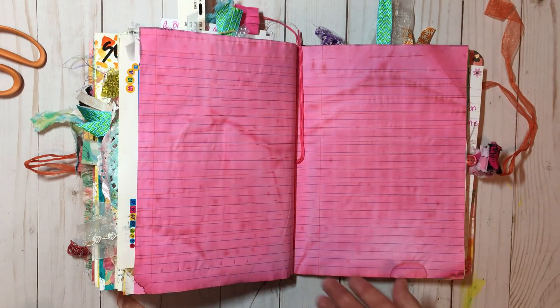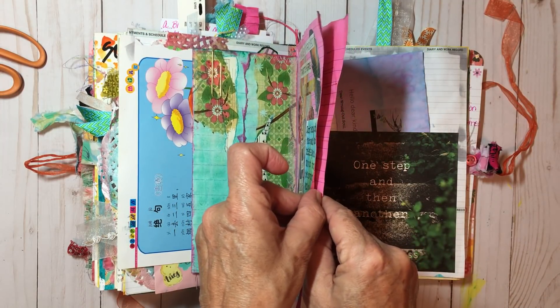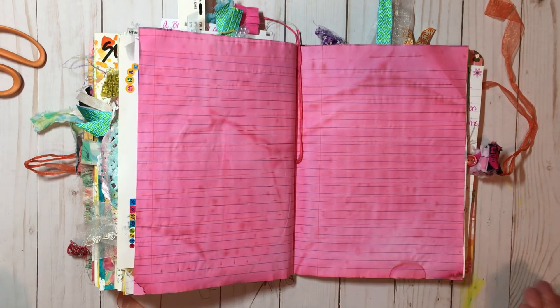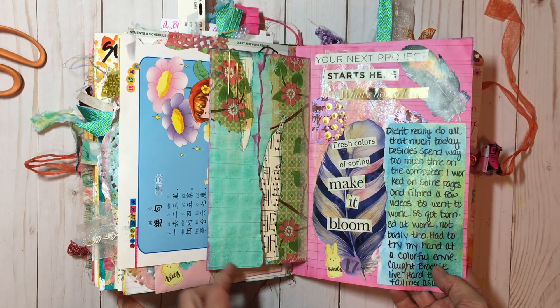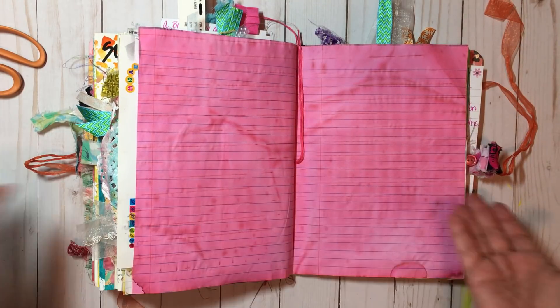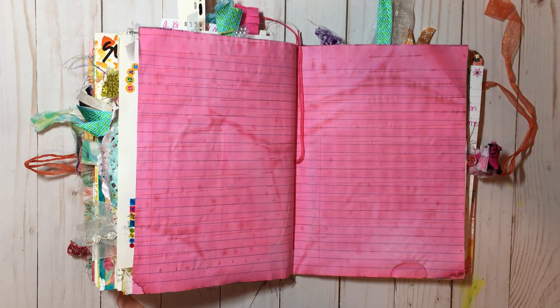I don't know what happened here — somehow I skipped a page. I could glue these two together, make a pocket and put something in, I really don't know. So this was the 17th and I just have these blank pages here. I don't know if I'll do anything with them or not. Anyhow, I will leave y'all here. Thank you for sharing your time with me. I hope you have a wonderful rest of your day and a great week — I'll talk at y'all soon. Bye!